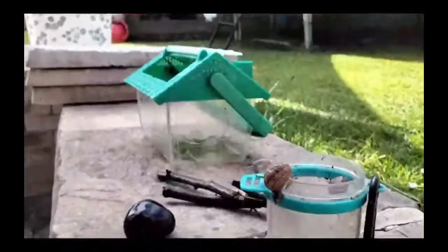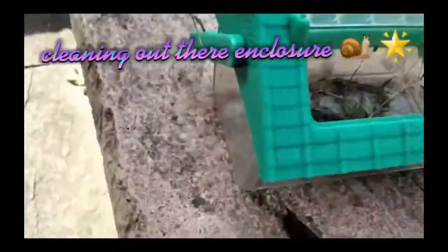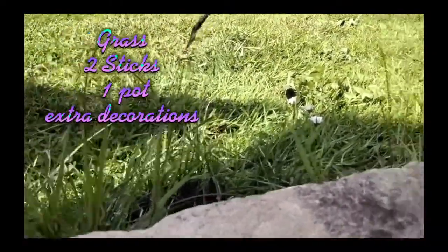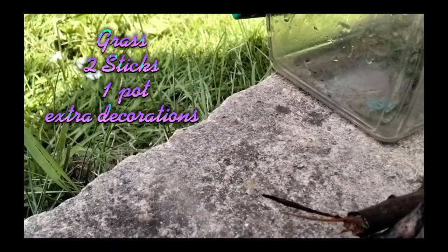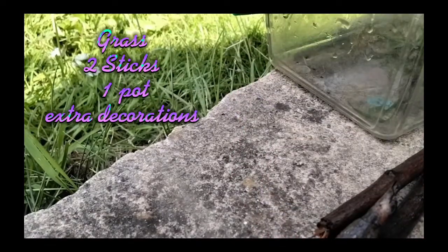Hi guys, today I am doing another snail vlog. This is me cleaning out their enclosure — see, it's all clean. I add their grass, sticks, and cuttlebone because they love it. Oh, and I forgot that little pot.